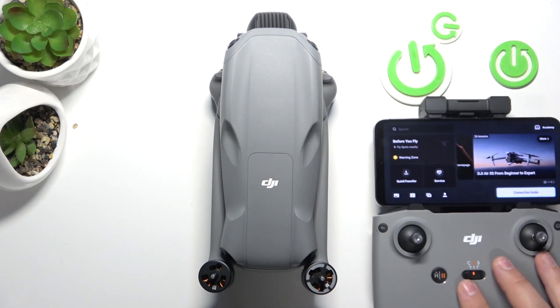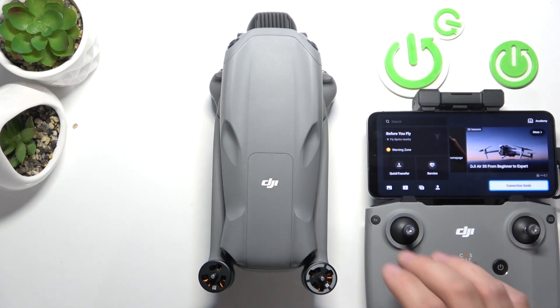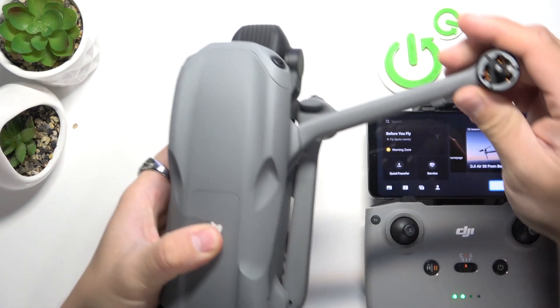Firstly, make sure that your smartphone is connected with the controller via cable. Now unfold the arms.